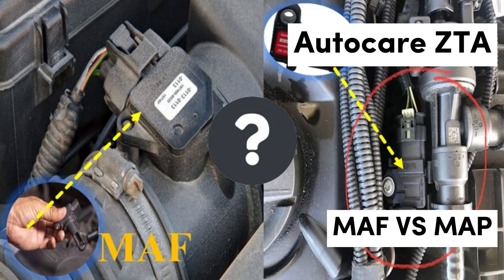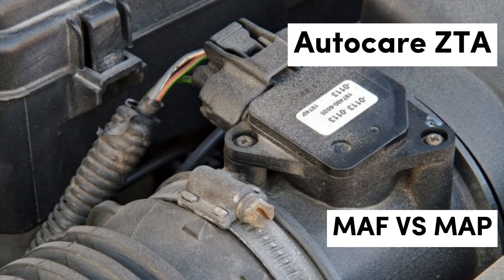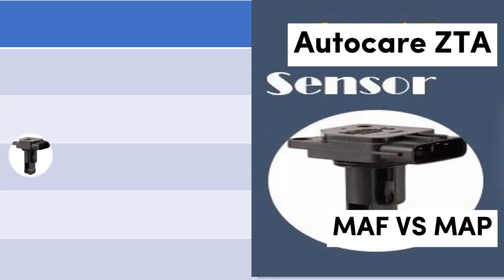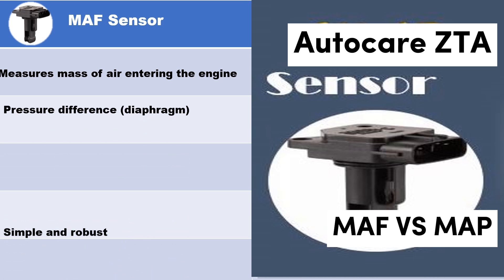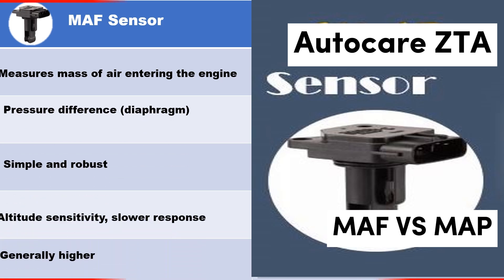Drawbacks of MAF sensors: Despite their advantages, MAF sensors have some limitations. They are more susceptible to contamination from dirt, oil, and other particulate matter, which can impair their functionality. Regular maintenance, such as cleaning and replacing air filters, is essential to keep them operating effectively. Additionally, MAF sensors tend to be more expensive than other types of sensors, which can be a consideration for budget-conscious consumers or those looking to make cost-effective repairs.